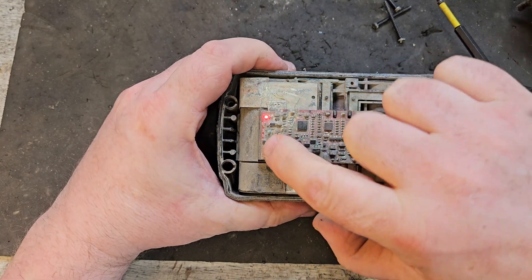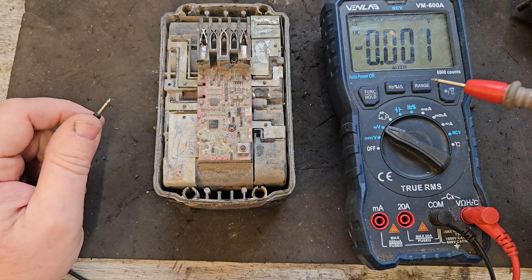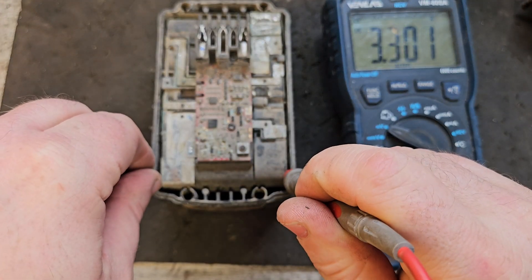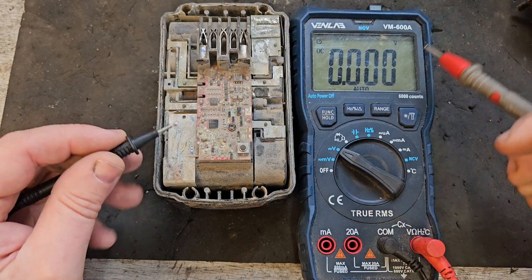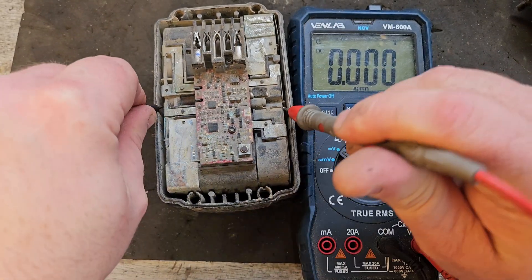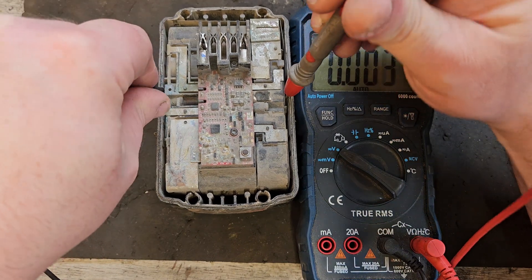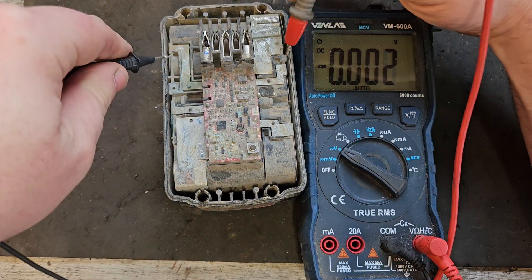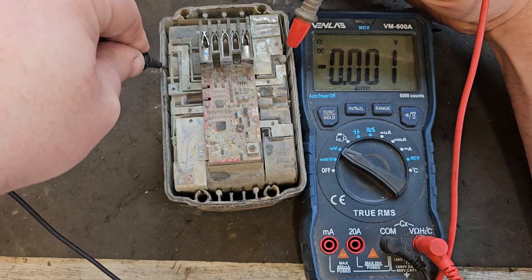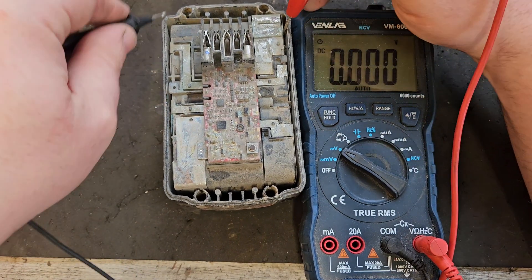With those four screws out, we'll take the top off and test individual banks of cells using the multimeter. The first bank is showing 3.3 volts, the second is also 3.3 — not bad so far. The third one is 3.23, not bad either. But there's something taking down the voltage overall.